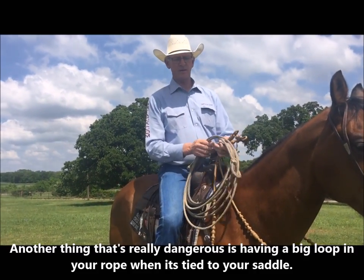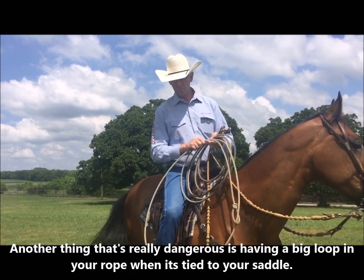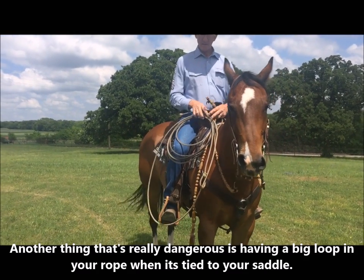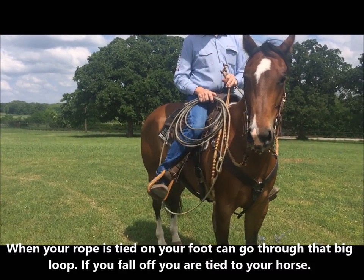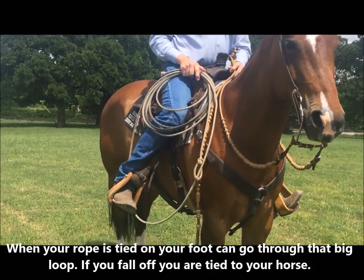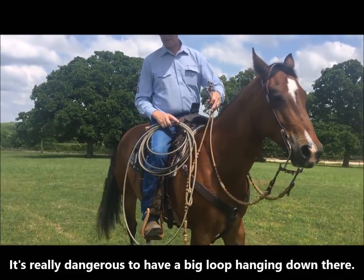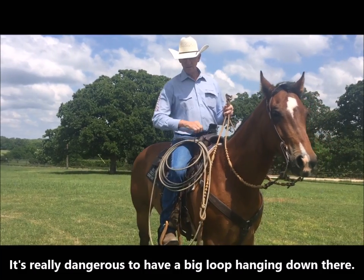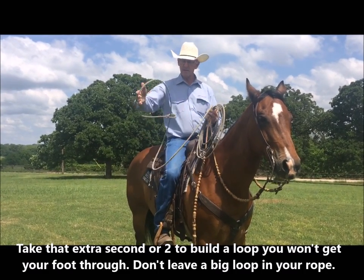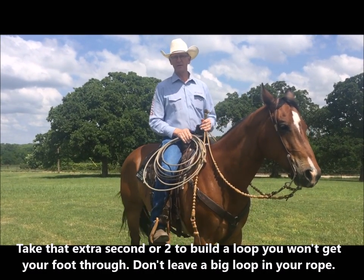Another thing that I'm seeing that is really dangerous: a lot of these guys are wanting to have their rope ready, and they get a big old loop built down there and then tie it on. When they've got it tied on, their foot can go through that loop. If you fell off that horse with that loop around your leg, it's not good for your health. So it's really dangerous to have that big of a loop hanging down there. Take that extra second or two to go ahead and build your loop — you can have it a little bit bigger, just as long as it's not down there where it's going to hang on your foot.